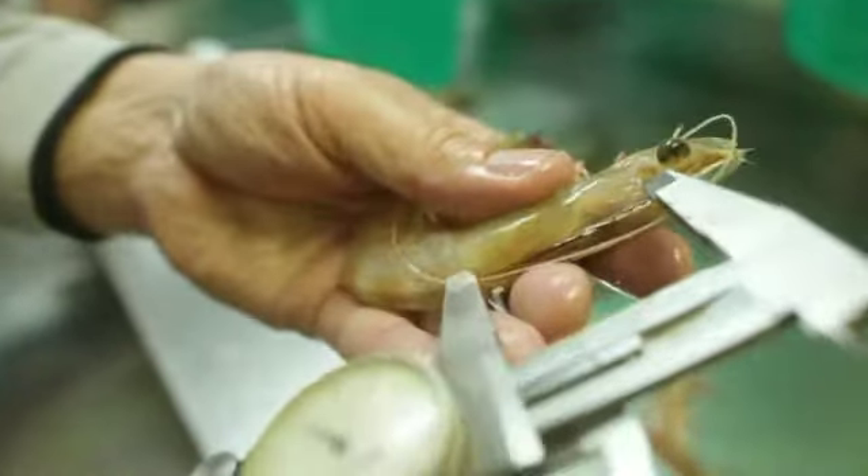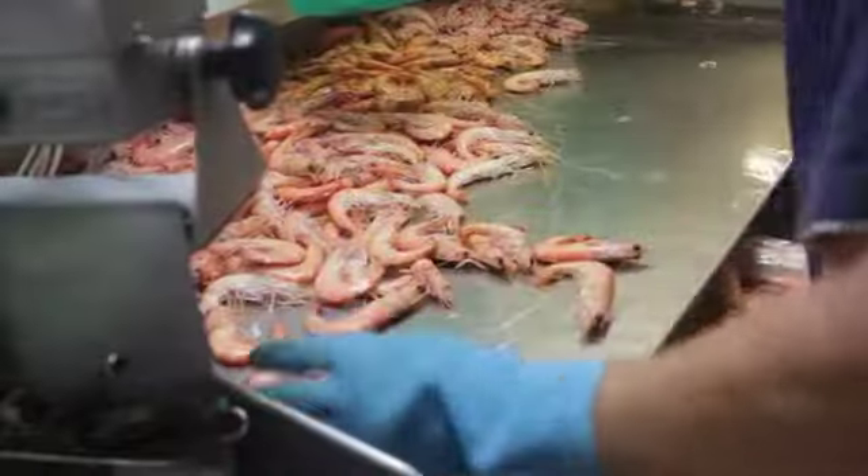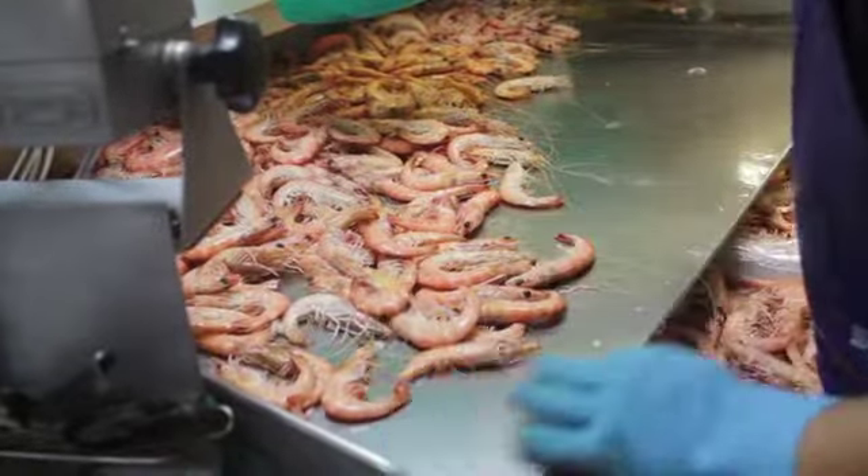Years of research have gone into ensuring that the Australian prawn industry meets the highest level of environmental compliance, including being certified by the Marine Stewardship Council, and accreditation endorsed by the WWF.